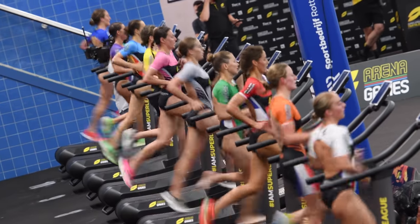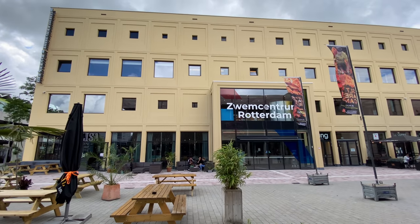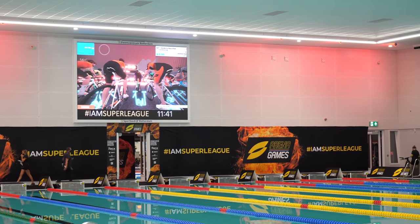Hey folks, it's Ray at DCRainmaker.com here, and today I'm going to walk through the behind-the-scenes aspect of running an indoor triathlon on Zwift, which is pretty crazy. It's really the first time we've seen this done in any sort of big production kind of way, and it was yesterday in Rotterdam with the Super League Triathlon series for the SLT Arena Games, which is their indoor version of the normal outdoor super sprint triathlon type series.